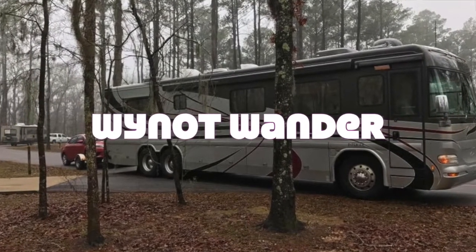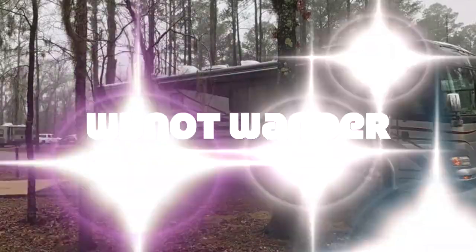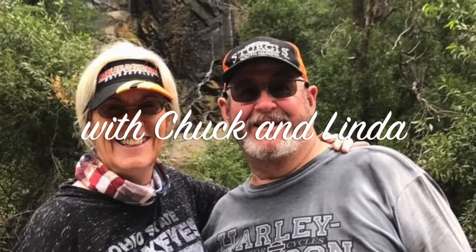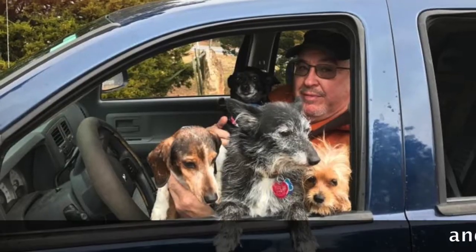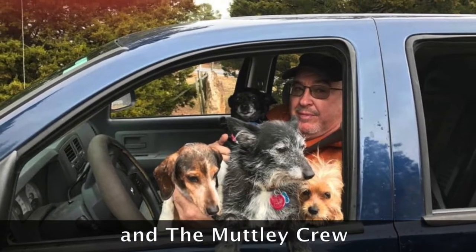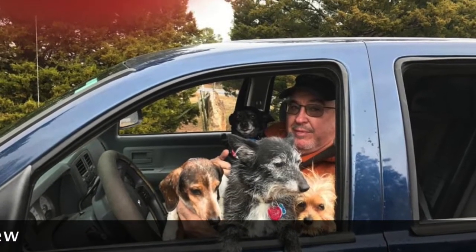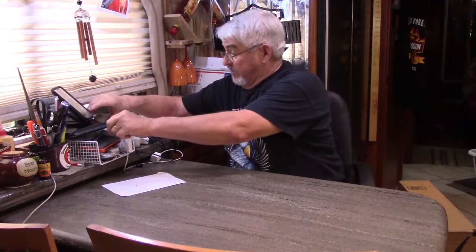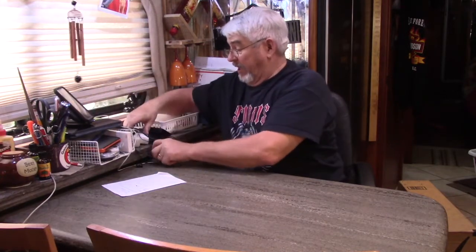Howdy folks, Chuck here, Why Not Wander. In the RV, trying something a little bit different. We're going to do a little unboxing. This is where a lot of the Why Not Wander stuff happens — editing and things like that. My hobby center, my little bit of everything center, right here.